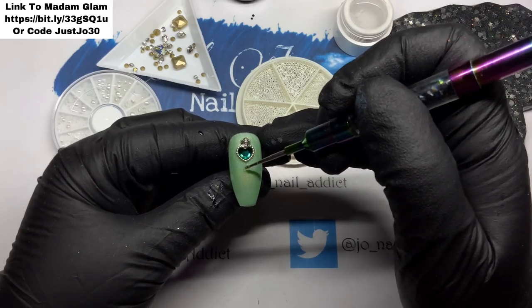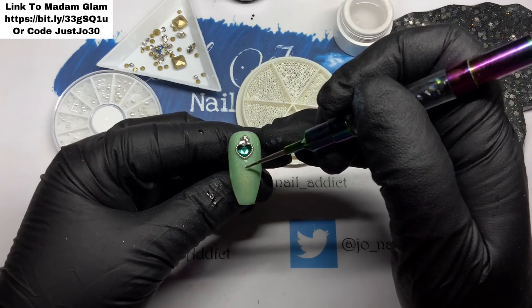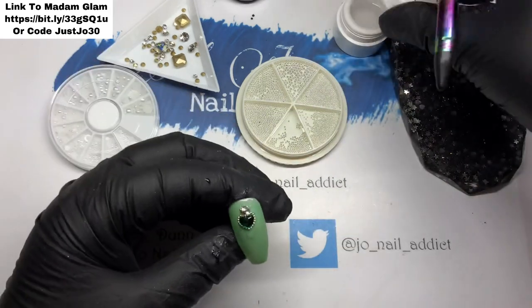So we're going to go in with another bit of gem glue. I love that gem glue — it's so sticky and once it's on it's not coming off.